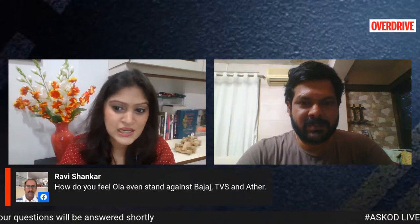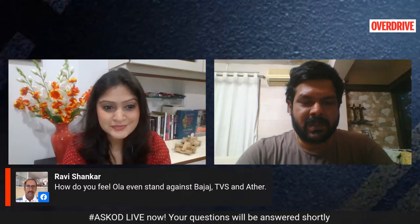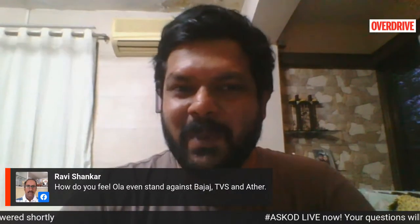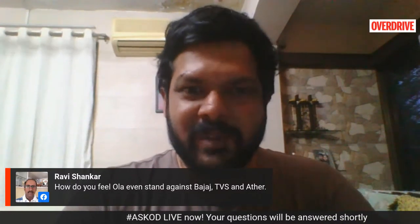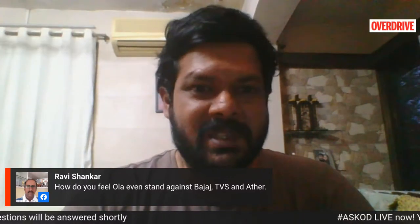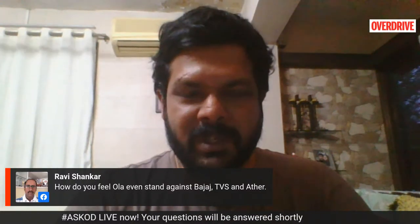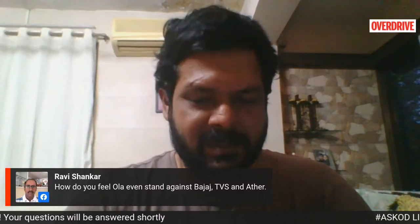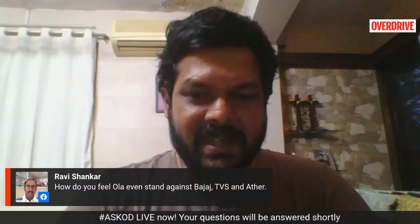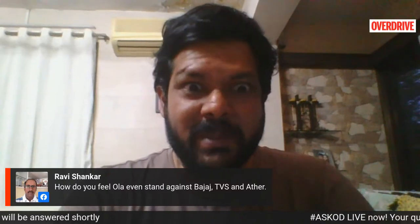Ravi Shankar is asking how the Ola stands against the Chetak, the TVS iCube and the Ather. All these scooters come with their own USPs. The Ather has pretty much set the benchmark — it's a comfy scooter that can really move and is considered one of the most apt scooters if performance is your thing. It's also a very solid product in terms of what it has to offer technologically. TVS, on the other hand, has really good build quality, but on the performance front, it's not as performance-focused as the Ather.